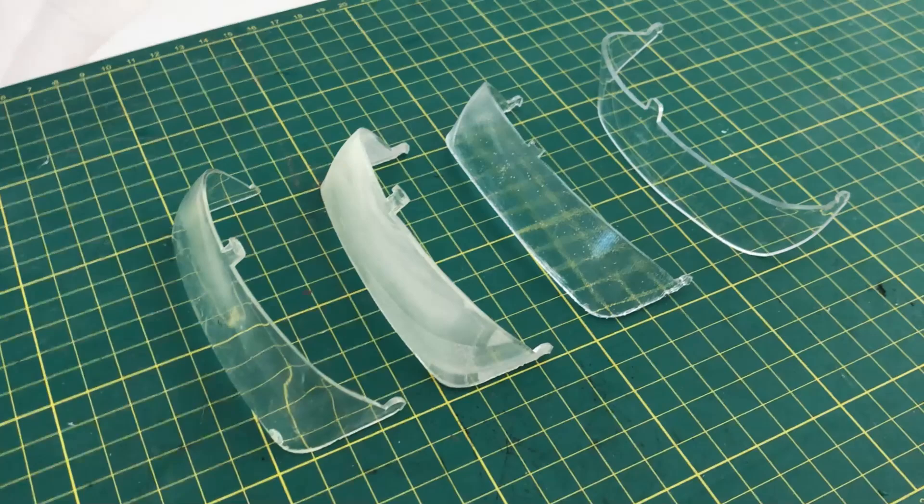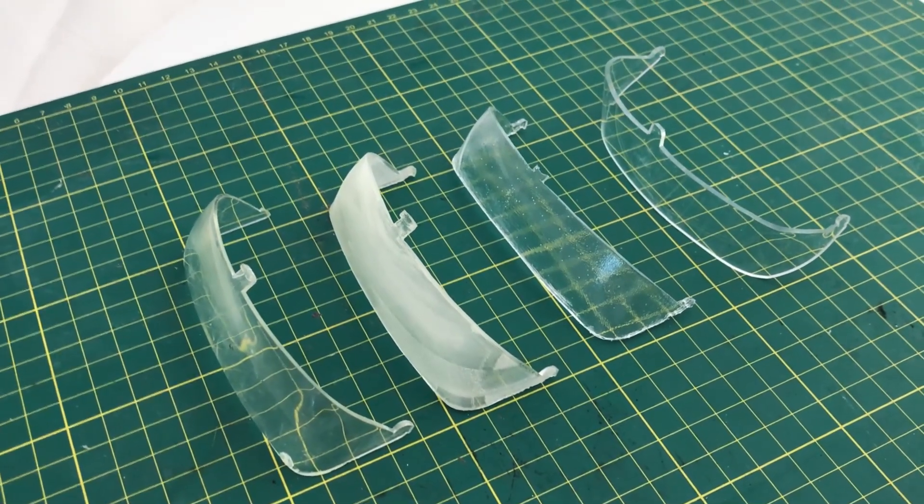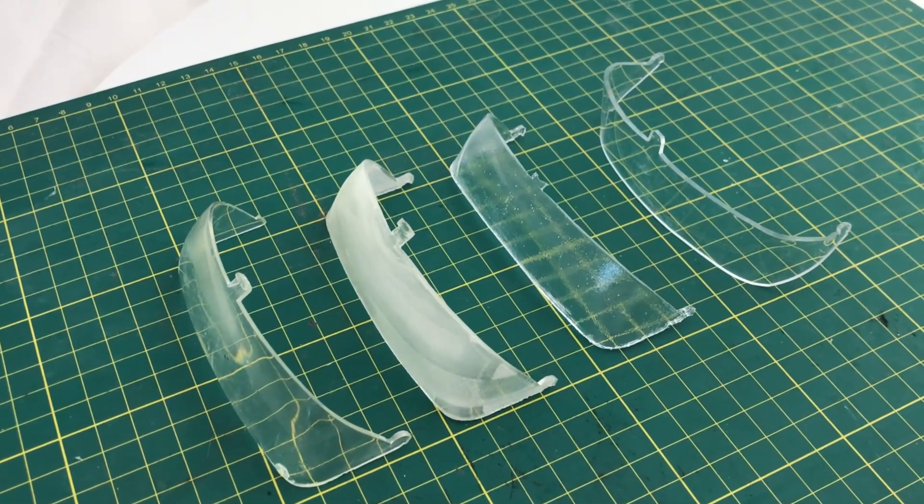Hi, it's Chris. In today's project I want to try to make a replacement for this clear plastic part. I tried three different approaches and I want to go over the pros and cons of each.